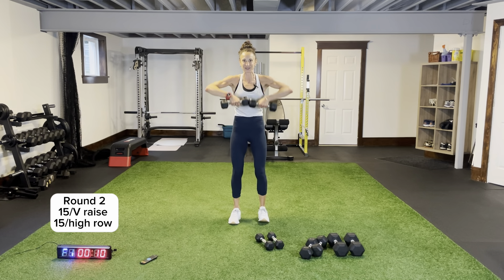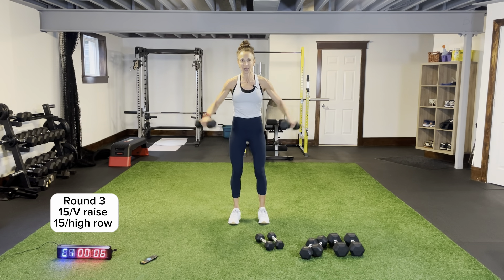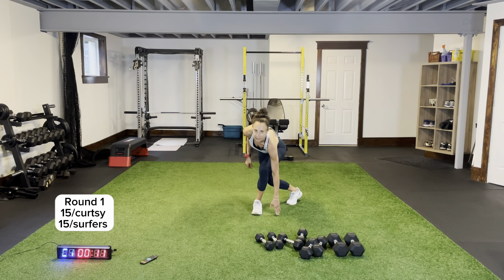At least this workout goes by nice and fast — the timing and pace is just bam bam bam non-stop. Last round of V-raise — coming up on that angle, right. High rows — drop the weights, we'll do some bodyweight legs. Last time under your chin, get those elbows up. Excellent — be in control, steady pace.